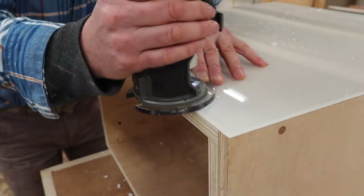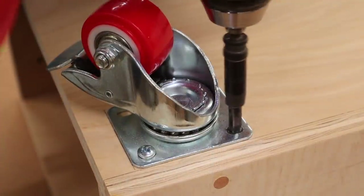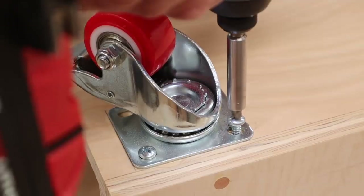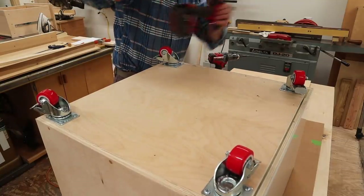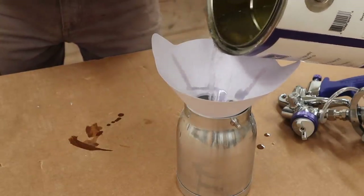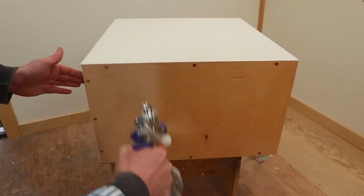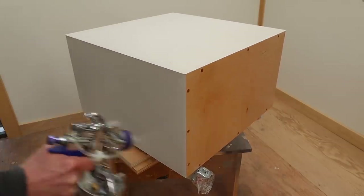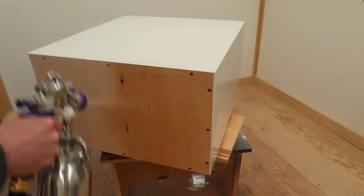Before attaching the casters, I'll use a round-over bit in the router to soften the edge of the acrylic. A great tool for attaching hardware is a VIX bit — a self-centering, spring-loaded drill bit. I'm using one here to pre-drill the holes for the caster screws. After a final sanding with 180 sandpaper, the next step is finish. I'm using Mohawk's Finisher's Choice Solvent-Based Clear Lacquer — you need a solvent-based lacquer to stick to the acrylic. I'll apply three coats, sanding between each coat with 320 sandpaper.